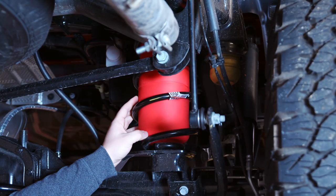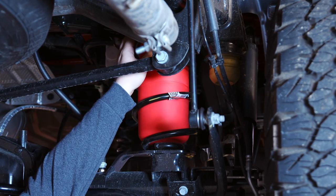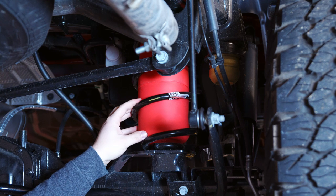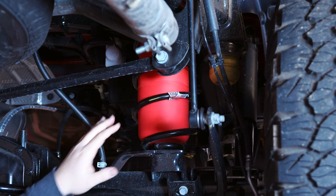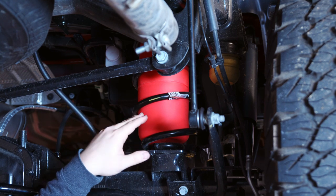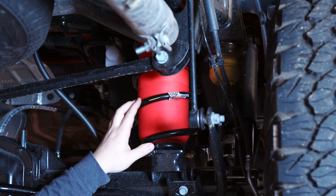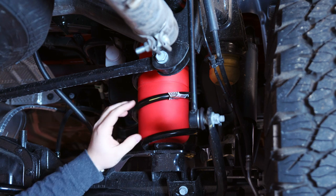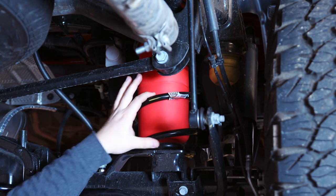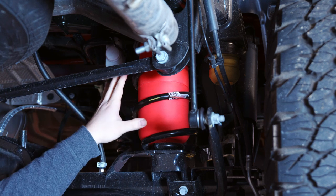On this side we already have the airlift bag installed as well as the rubber isolator up top. The instructions call for you to remove the coil spring in order to get this in, however you don't need to do that. We got ours in just by crunching it and putting it through the coil springs. If you do have a lift kit with tighter springs you will need to remove the spring, but with our factory springs in the rear they give you a nice gap when elevated.